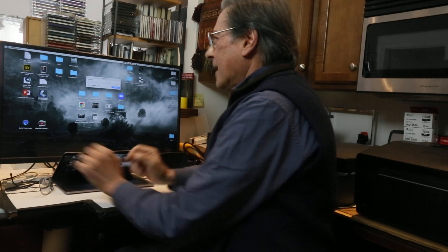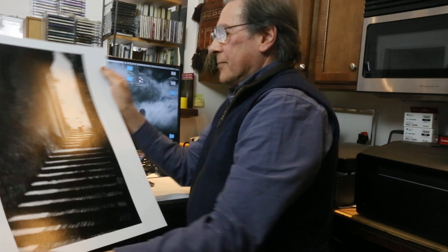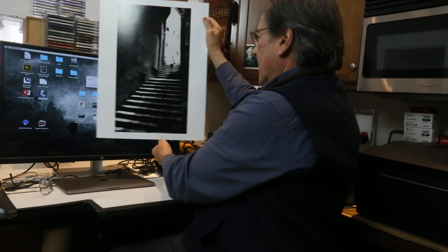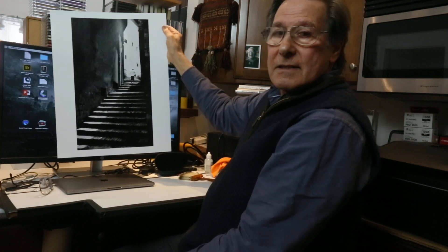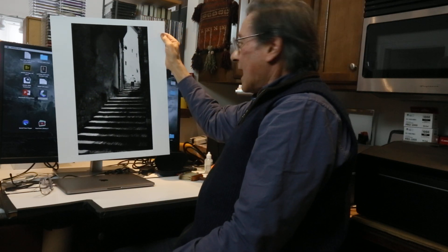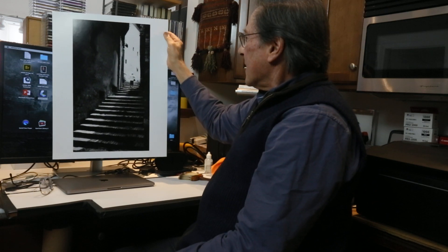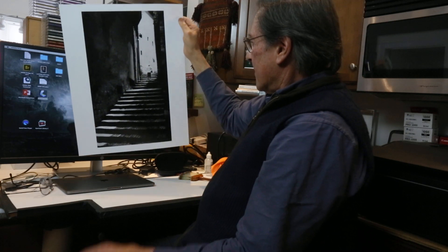While we're waiting, I'm going to show you the print that I made. I made a black and white print — this woman walking up the stairs, a little alleyway in San Gimignano in Italy. And I think that'll look nice once I cut a mat for it.